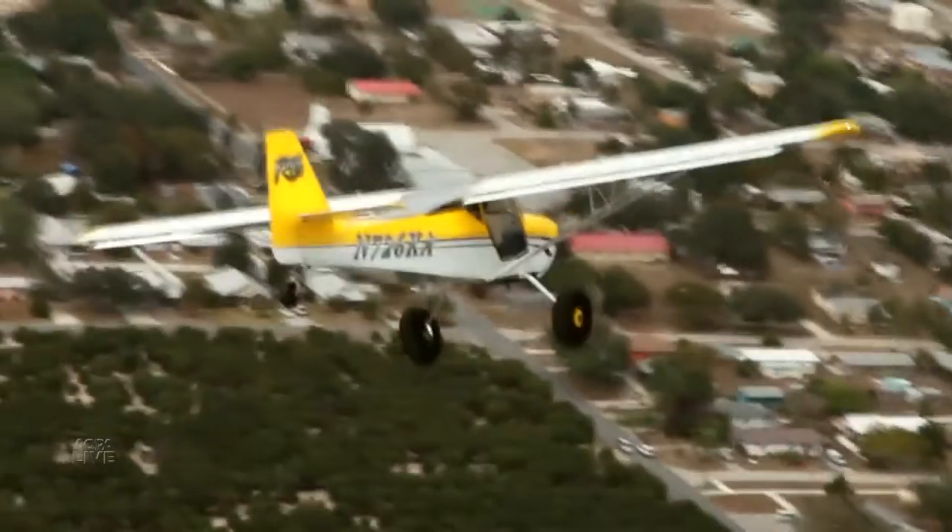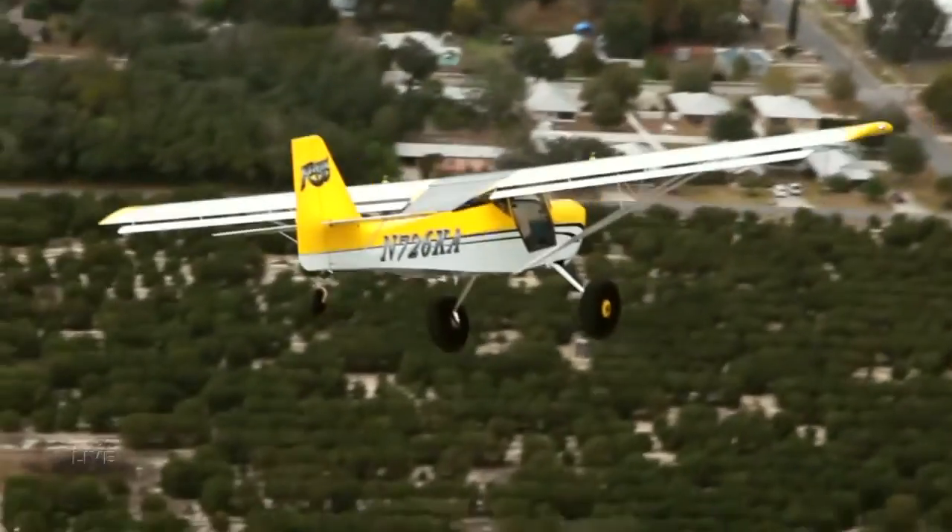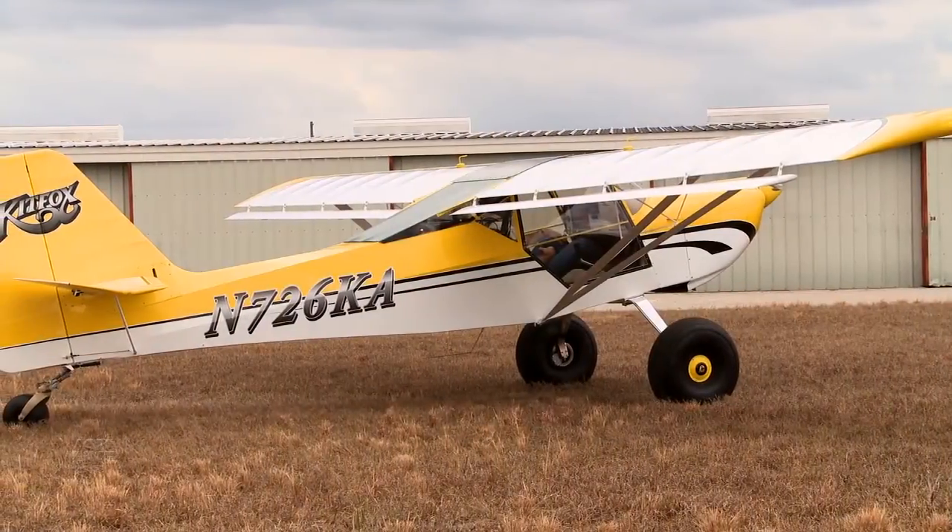These airplanes flew down from Idaho to Florida for Sebring, and from here we're heading over to the Bahamas for a week. What we really love is the Idaho backcountry, Montana, Washington, Oregon — the whole Pacific Northwest — and Canyonlands in Utah. We load up, go camping, stay at a bed and breakfast or a ranch back in the backcountry, and fly out to different strips throughout the Idaho Frank Church Wilderness. It's wonderful.